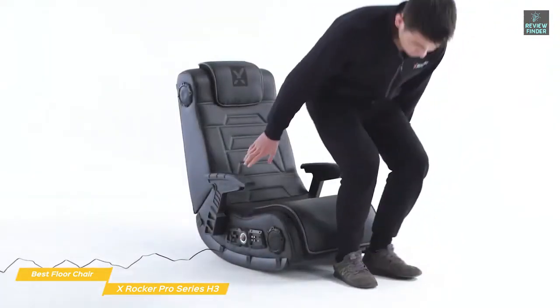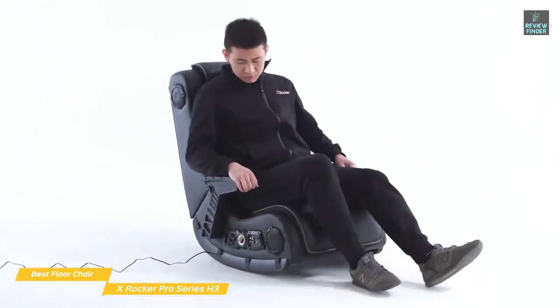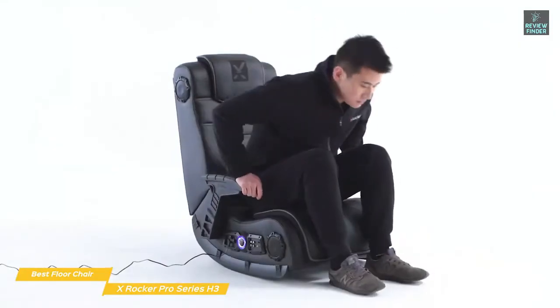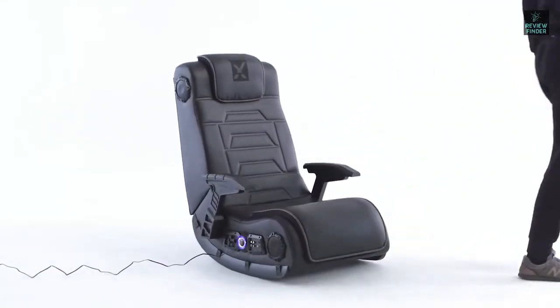The X-Rocker Pro Series H3 earns the spot of Best Floor Gaming Chair, being compatible with lots of consoles and devices so you can experience your games, movies, music, and more in the most immersive way.